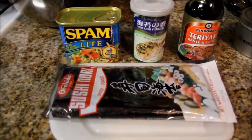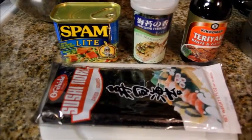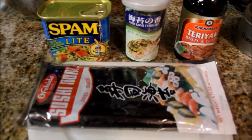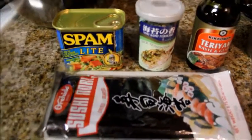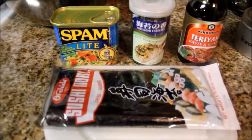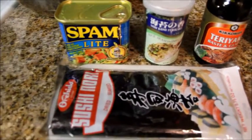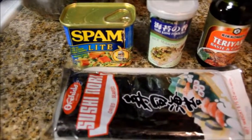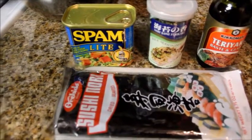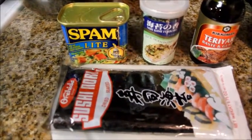Today we're going to be making spam musubi. We're going to need the sushi rice — I'll have the link down below. If you want to learn how to make it, the link will be down below also, or I'll put an annotation somewhere here. And then here are the ingredients.